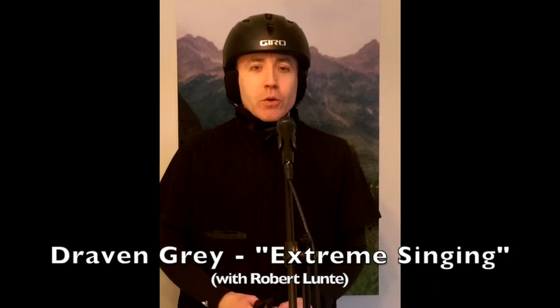Healthy distortion. I highly recommend Draven Gray's extreme singing course on Udemy — he was my teacher and a great teacher in my opinion. Distortion can take a while to master, but I'm going to give you the crash course. You want the distortion to come from the false chords above the actual vocal chords, and you don't want the vocal chords grinding against each other. Start with a pulse or fry sound, then raise the pitch and it'll get you to a witch cackle, where you should feel the distorted vibrations coming from up and back in the mouth near the soft palate.